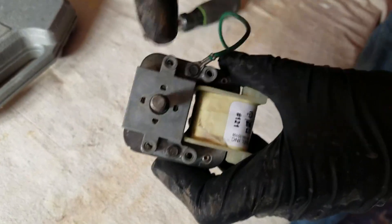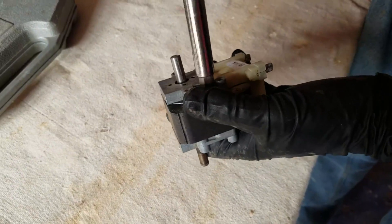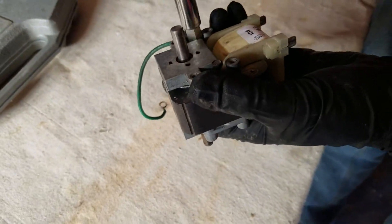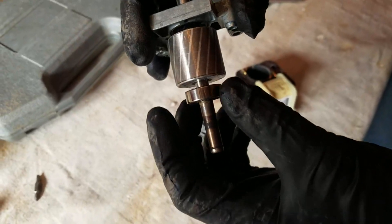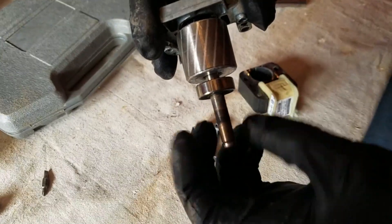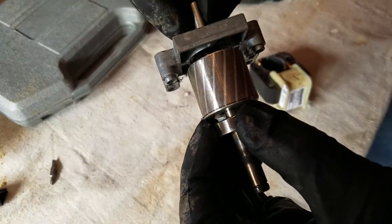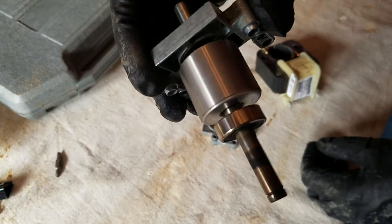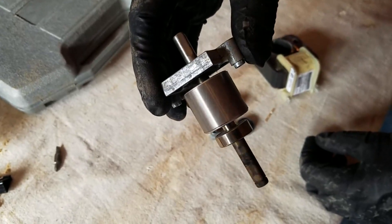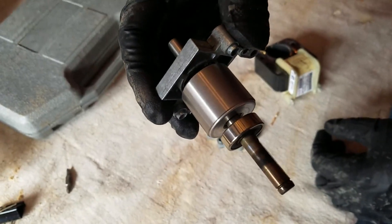We're going to take out these two screws here. This is the front bearing that's subject to the most heat. You can see we give a spin on the back bearing, which is still mounted in there, which I will leave — it's still in very good shape. We're not going to bother replacing that one. That one's next to the cooling fan for the whole motor, so it's in pretty good shape.